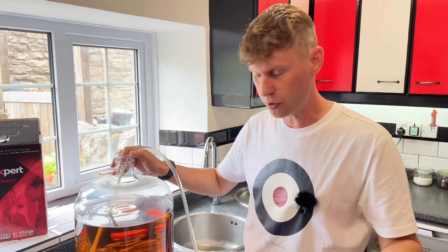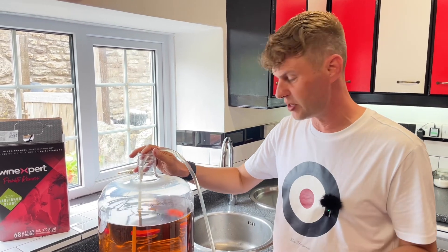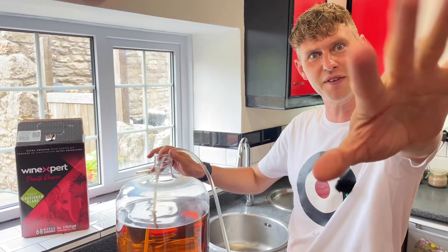If you raise it up above, the flow will stop. If you lower it, the flow will start. Simple and easy as that — that's how to siphon! So now when we say it in any of our videos or recipes, you know how to siphon. Cheers, happy siphoning!